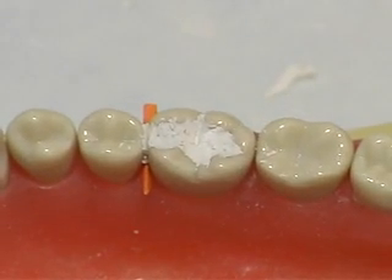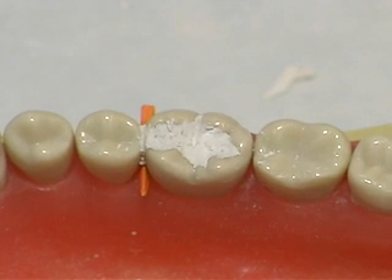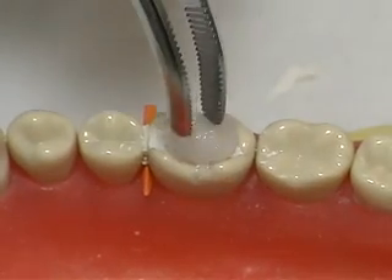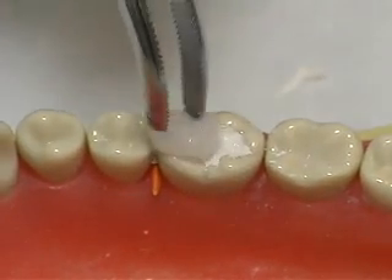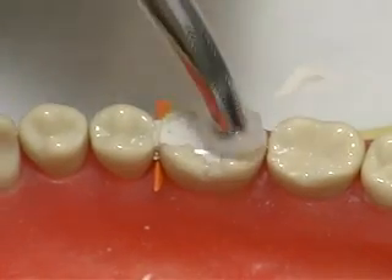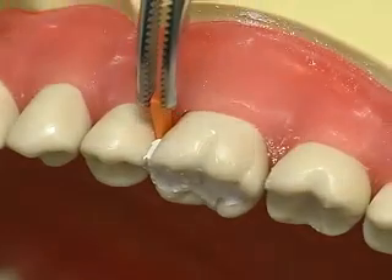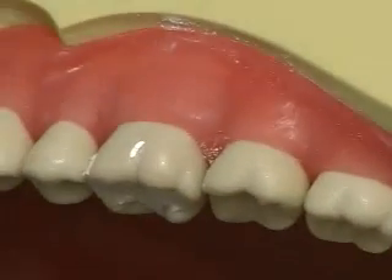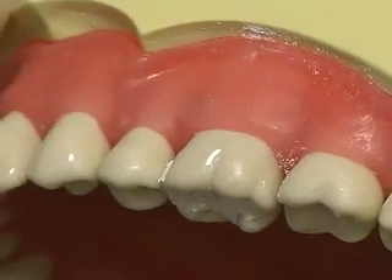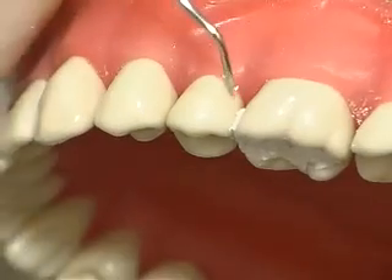Check the patient's occlusion using articulating paper and remove any high spots if necessary. A damp cotton pellet can be used to help accelerate setting time and to smooth the surface of the cement. After the cement has partially set, remove the wedge. Use of the wedge during placement has also allowed development of a gingival contour.